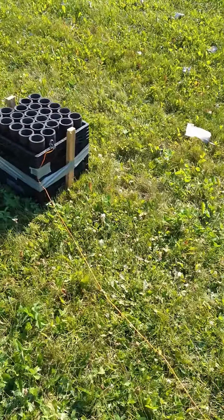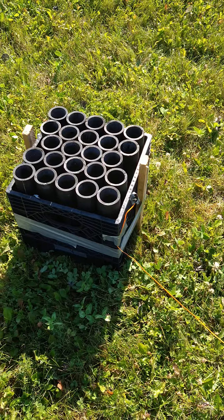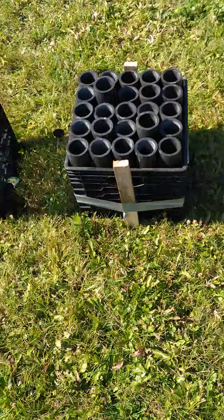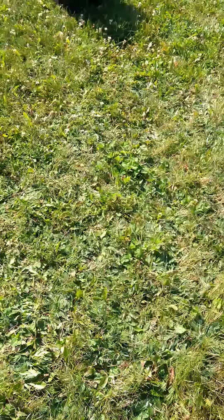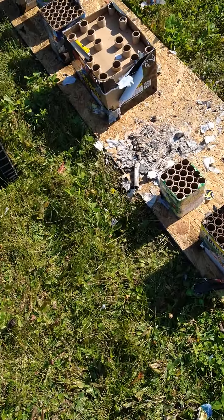Next time I do this I'm gonna put it on a hard surface so I don't get that trampoline effect on those tubes — we actually had one pop right out. But other than that it fired well. So that's what I got for you, thanks for watching, I gotta clean this up. Have a good Sunday.